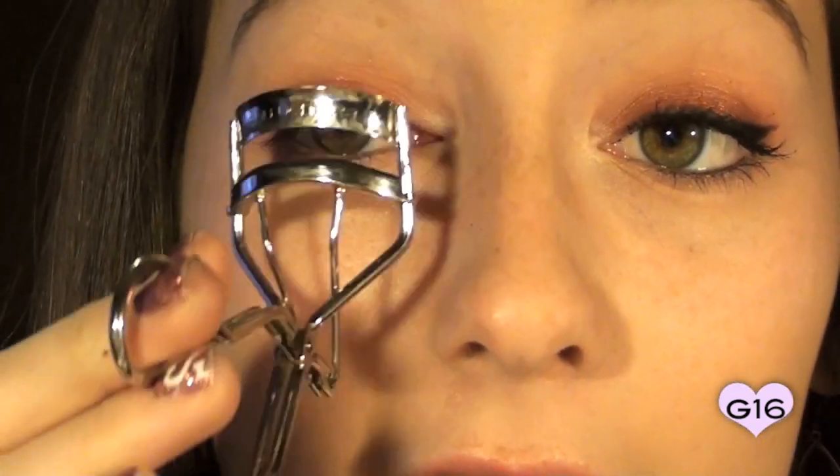Once you've finished lining your eyes, go ahead and curl your lashes with your favorite lash curler, and then apply your favorite mascara. The mascara I'm going to use for this look is Benefit's They're Real Mascara. It's a very good lengthening mascara that makes the illusion of false lashes, though it's not super volumizing. Also apply just a thin swipe to your lower lashes as well. Once you've done that, you are all completed with the eyes.